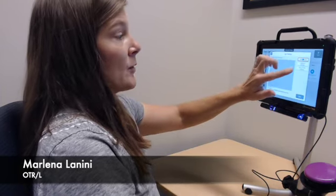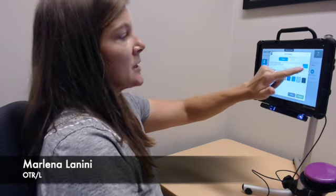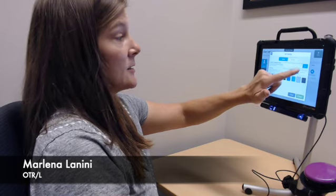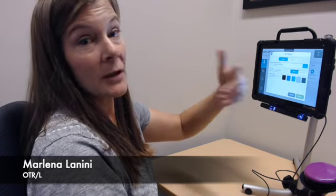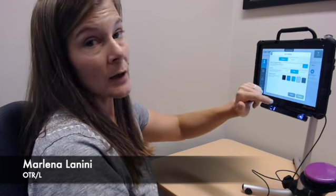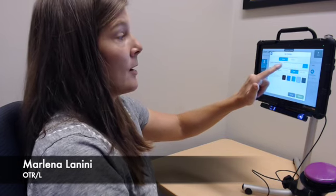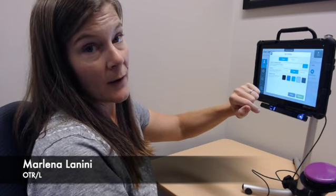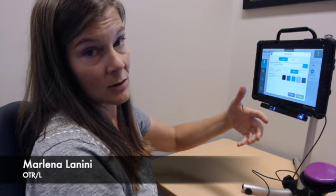Before I move on, I'm going to show you a couple of other settings in the calibration. By default, I had nine points that I needed to calibrate. If I can track all nine of those points, I'm going to have better accuracy with my eye gaze bar. If I have difficulty following all of those points to get started, I can decrease the amount of calibration points I need to follow.